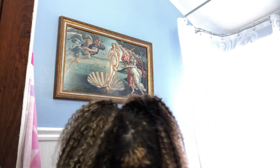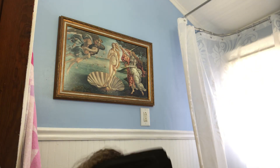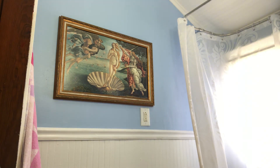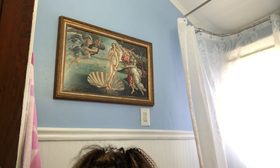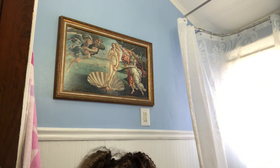Hey everybody, today I'm gonna be dyeing my hair with this Got to Be Metallics mermaid green. I got my hair and my hair extensions and I'll be doing them both while it's on, because my hair is just dyed. I'm gonna take off my pants because I don't want to ruin them, and I'll turn my shirt inside out that way it doesn't get any dye on it.